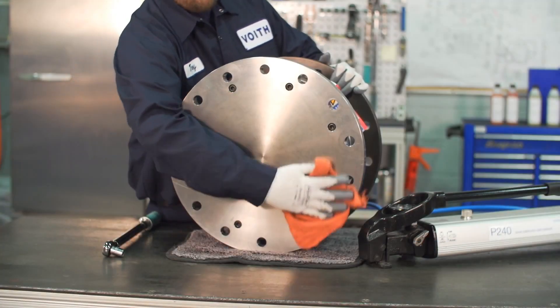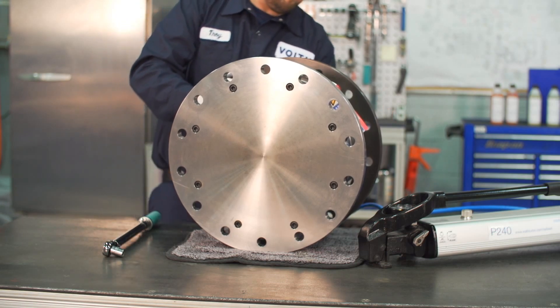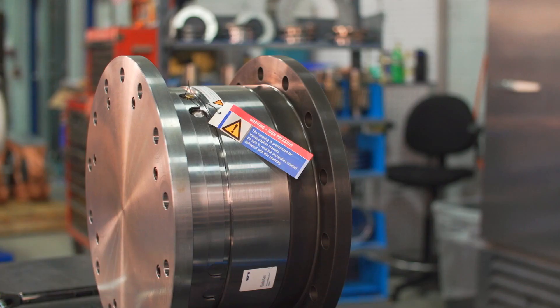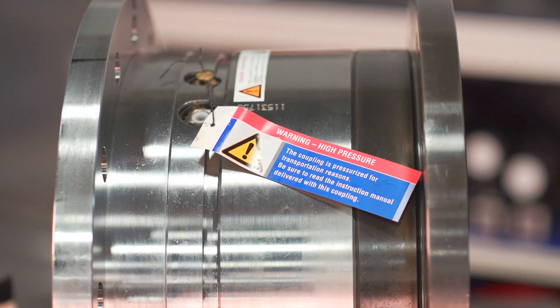Before installing the safe set, thoroughly check that the coupling is received undamaged. Clean each mounting surface, whether it is a flange-to-flange or shaft-mounted unit. Each assembled unit will be shipped with 20 to 30 megapascals of pressure; this is done to prevent movement of the coupling during shipping and is indicated on the transportation tag attached to the coupling.